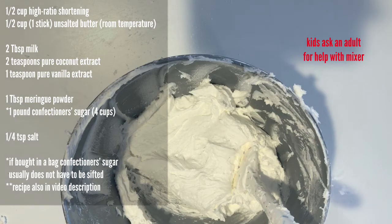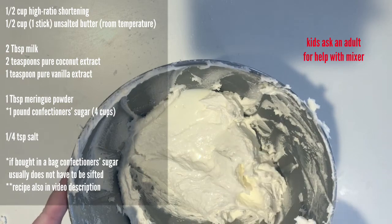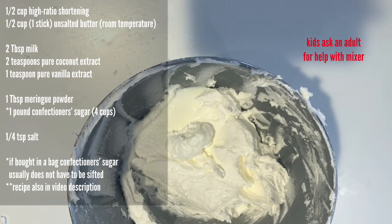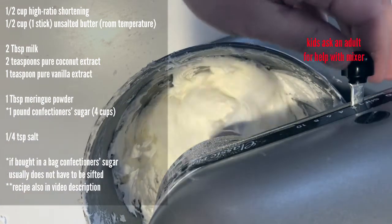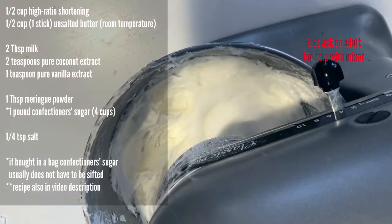I find the frosting to be really bright white, but if for any reason you want even more white, you can add the teeniest amount of violet icing color on a toothpick. This will brighten it up. I like to take a little bit of frosting out before I add the color, because if I see any change in the color I stop there, otherwise you're going to end up with violet colored frosting. The reason this works is because we have a little bit of yellow from the butter, and violet is the opposite of yellow on the color wheel, so it cancels it out and makes a brighter white.